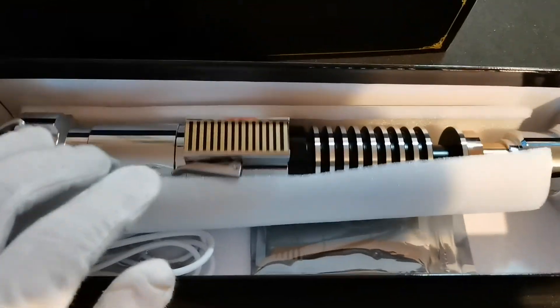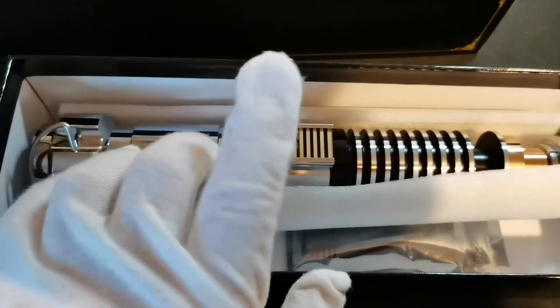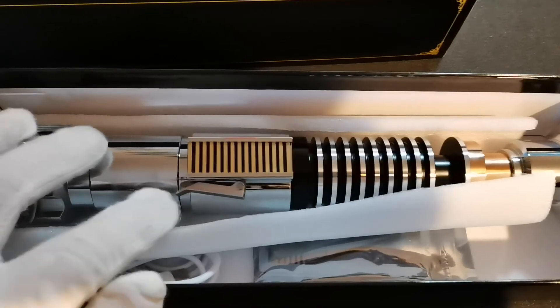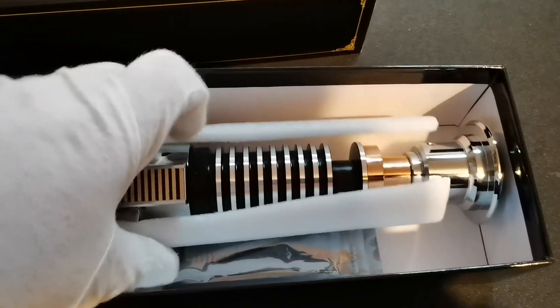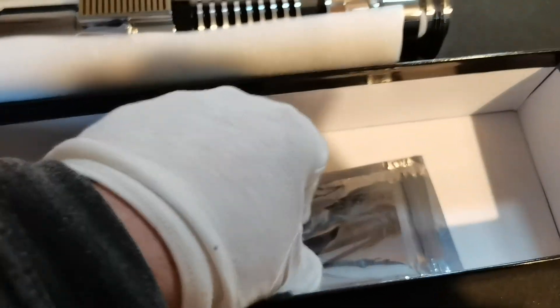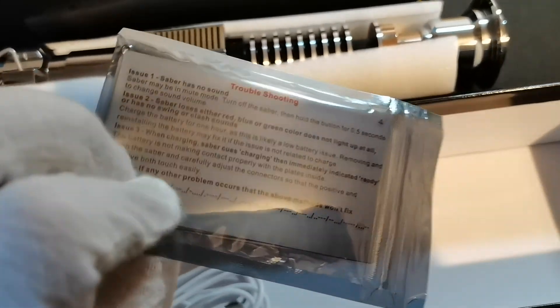Inside it you will see your very shiny chrome saber. This is the version with the control box, and there will also be the option without the control box. Just taking the saber out for one second — inside here you will see screws, an allen key, user manual, and troubleshooting card.